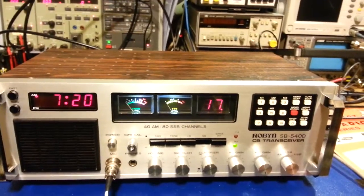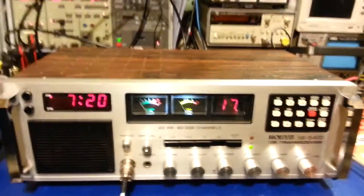So there it is — a fairly rare Robin SB540D. Another one ready to go back and put into use.